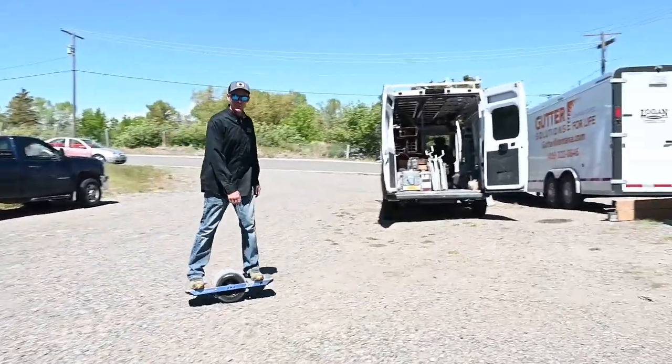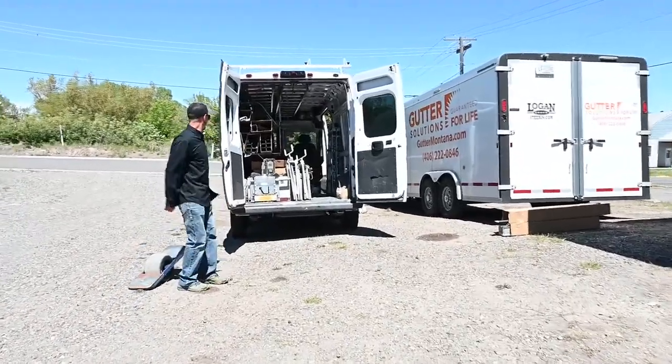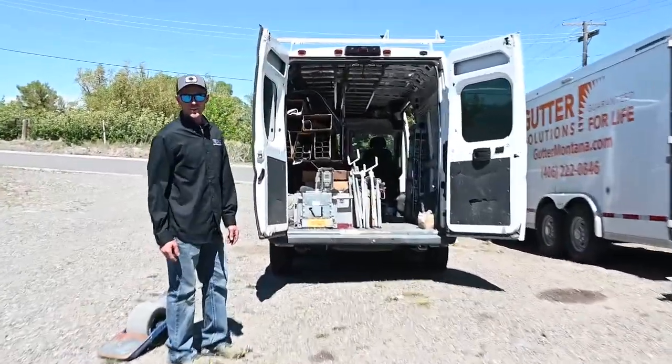What's up everybody? Josh with Starter Rain Gutter Business. Today we're going to show you our Ram ProMaster van ready for gutters.